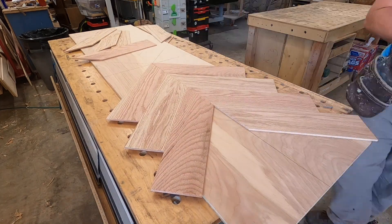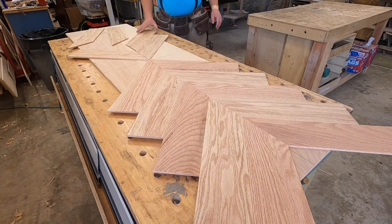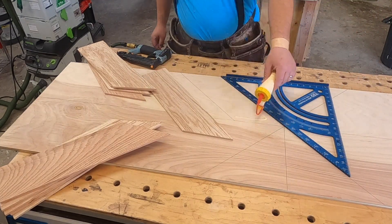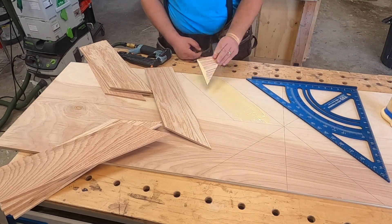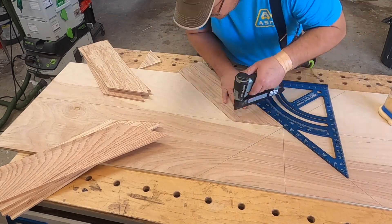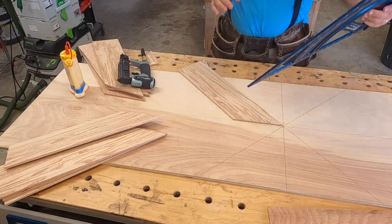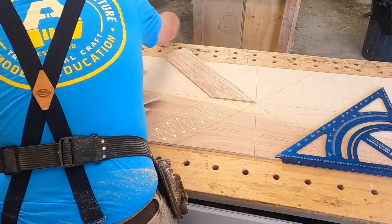Now I'm testing my layout and just making sure everything looks good — rearranging the boards so the grain looks the way I want it to look. That big blue square you see is the TSO Products Precision Triangle. It goes with the MFT top and you can use it as a big protractor. It's extremely accurate and it's a great tool, though I really don't utilize it to its full potential.